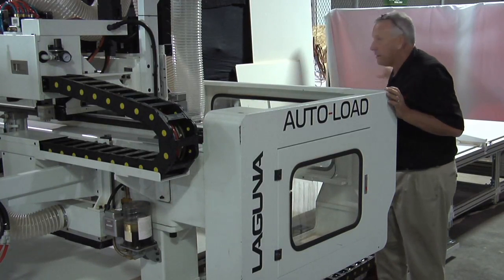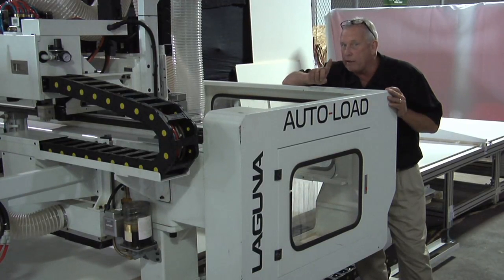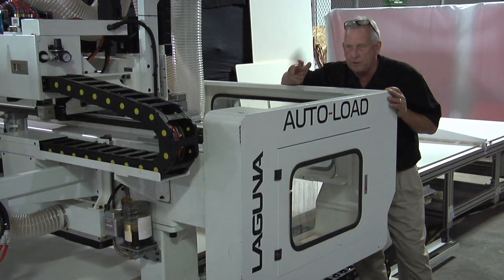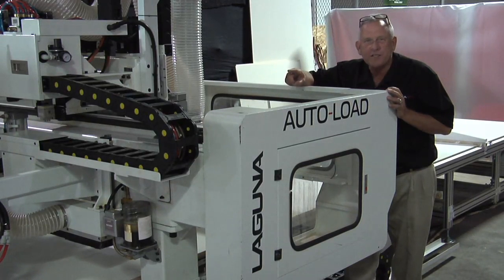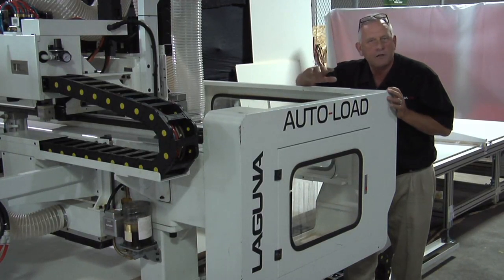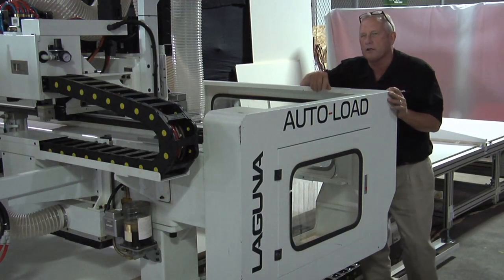The work your worker does is actually done over here while the machine is cutting the next sheet. Another advantage is it takes only one employee — most other approaches for more productivity end up requiring two workers. This takes one worker, and you don't have to lift sheets of material. You put a stack in with a forklift or similar device and the machine handles all the material. The biggest piece you have to unload is the largest part of the nest. That gives you more productivity while staying with one worker.